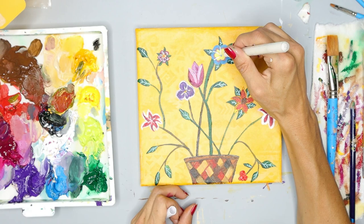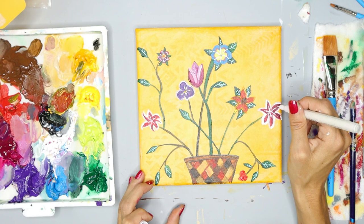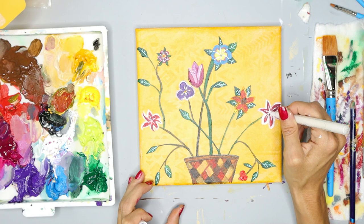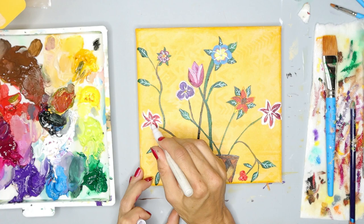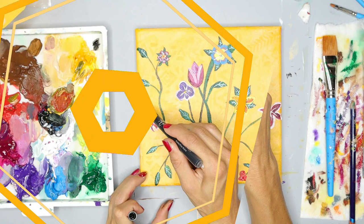You don't have to add that much detail if you want this to be a quicker painting. Your flowers can look completely different from each other or you can have some matching. This is a great time to get creative — add lines to your flowers, dots in the middle, whatever you want to do. Feel free to pause your video to finish up your flowers however you wish before we continue on with the next part of this painting.